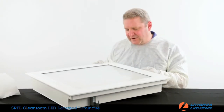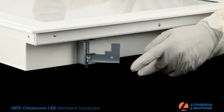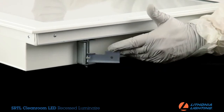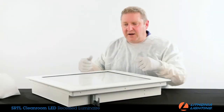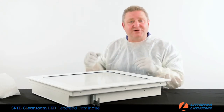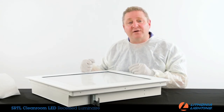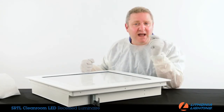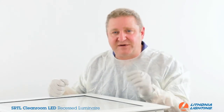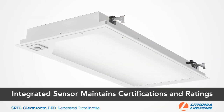It comes with color-match screws or fasteners for a clean finish. Adjustable swing arms are available to secure the fixture to the ceiling. It also has an emergency battery backup and generator transfer device as options, along with both wired and wireless control options including X-Point Wireless. One of the things that really makes the SRTL Cleanroom stand out is its optional integrated occupancy sensor.